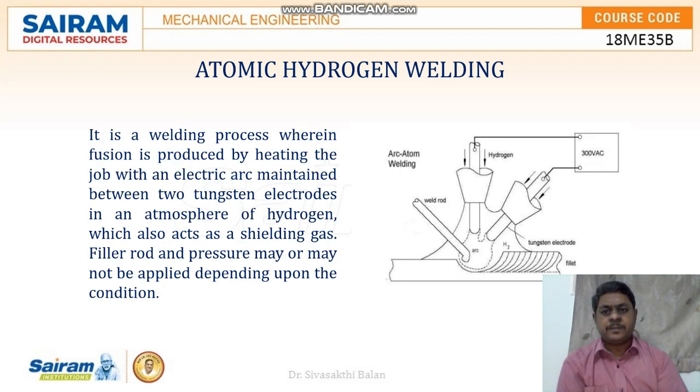Atomic hydrogen welding — it is also a type of arc welding process. In this welding, arc is produced between two non-consumable electrodes, and these two non-consumable electrodes are surrounded by two pipes. These two pipes are used to pass hydrogen gas, which acts as the shielding gas for this arc. Heat is generated from the arc, which causes the metals to melt, and thus joining takes place.